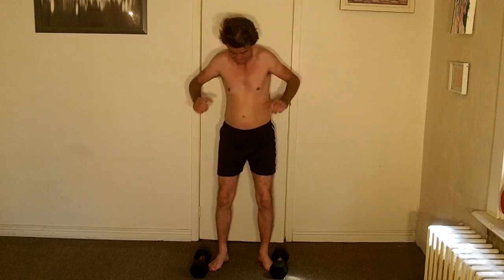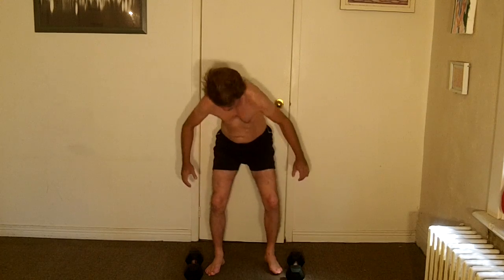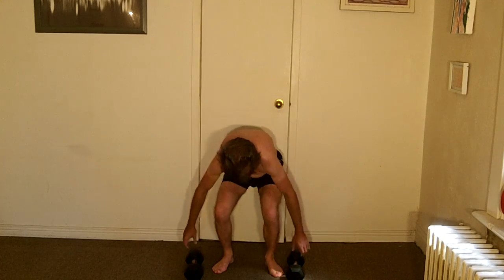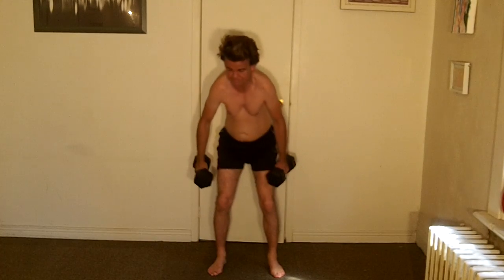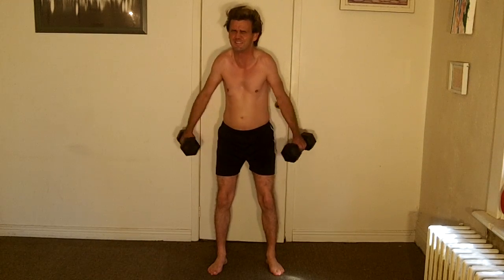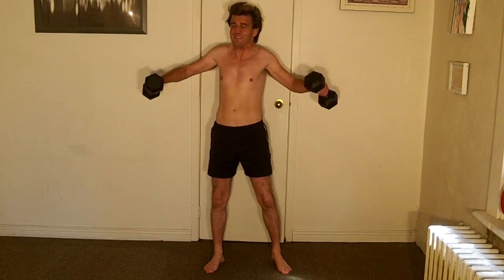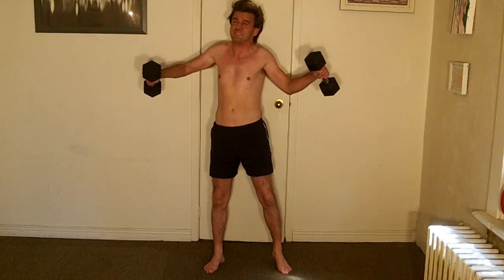Now we're going to do the lateral raise, which is this way. We're getting closer. Here we go: one — oh wow — two, three, four, five. That was hard.